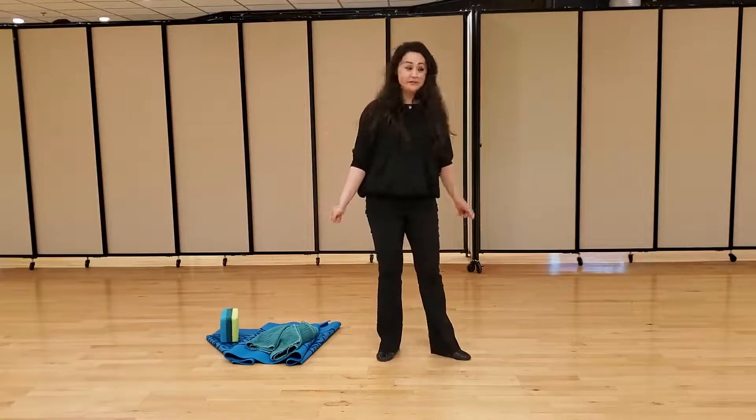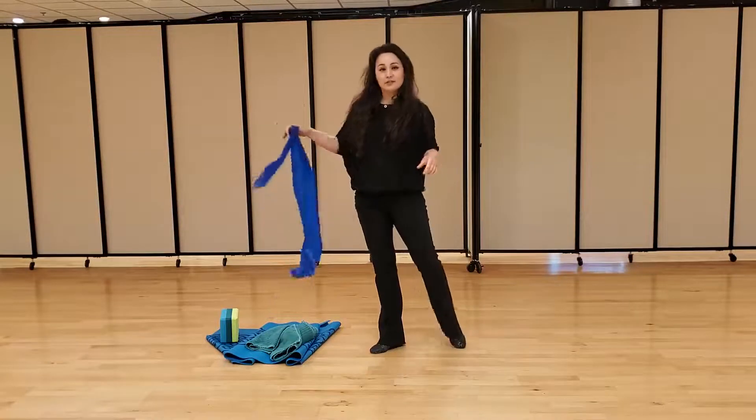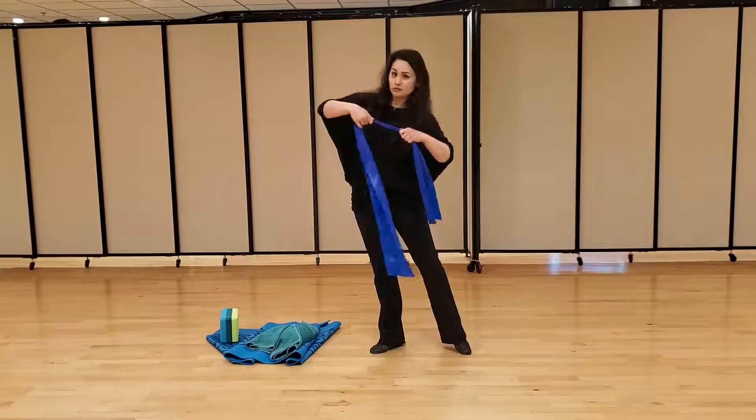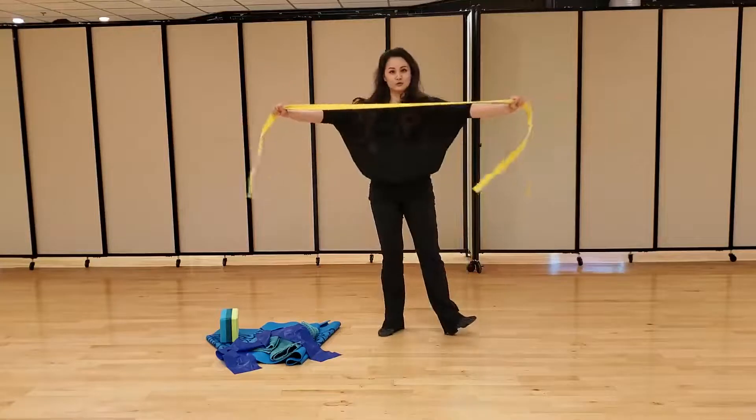You will need a stretchy band. If you do not have a stretchy band, you can use the tube stretchy ones or some sort of belt or band. This is my old judo belt.